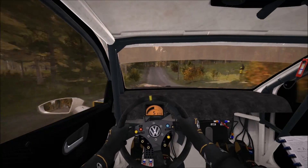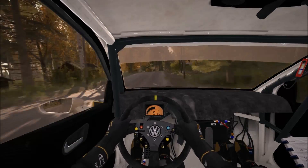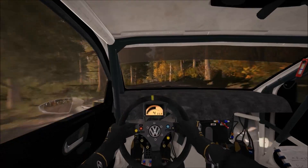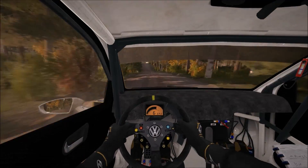Lim spot, 15 through dip, keep right over crest jump maybe, right 6 through dip, crest 60, right 3 and crest, left 6, 100, middle over crest jump.